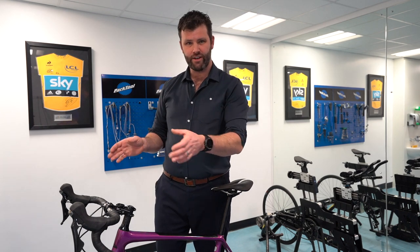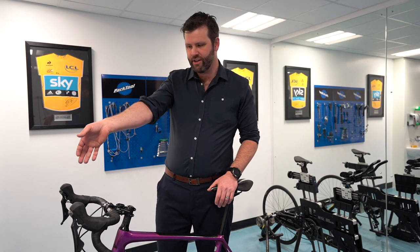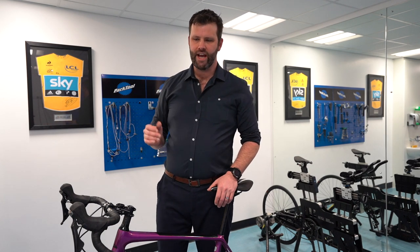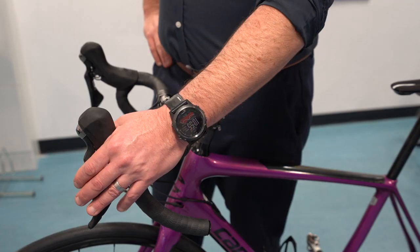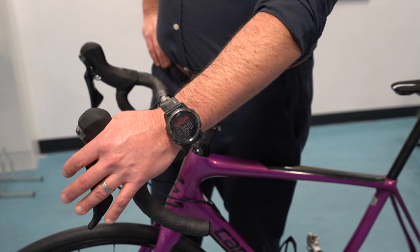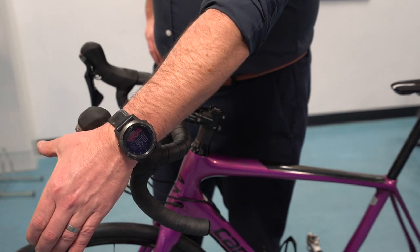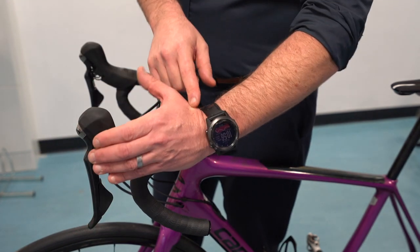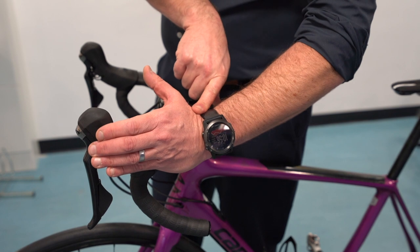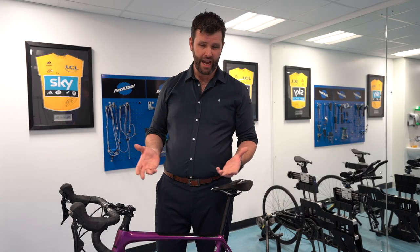The other thing to look at is your hood position. When you're riding on the hoods, you shouldn't have to reach too far — the hood should sit around the drop. If it's too far round, or too far back jamming you up and pushing into the palm, that can cause numb hands. The optimal position is nice and comfortable — a wonderful ergonomic position where you can grip and brake easily. Your wrist should be in a fairly neutral position. If you're having to really flex your wrist to reach the hood, or if the hood is forcing your wrist into an awkward angle, that'll produce more pressure and cause numbness.